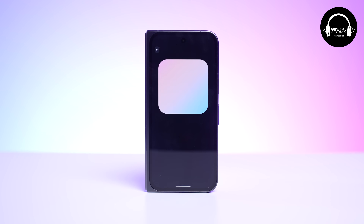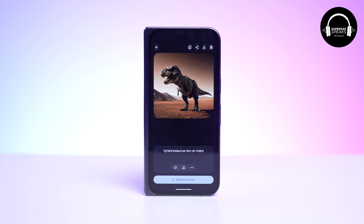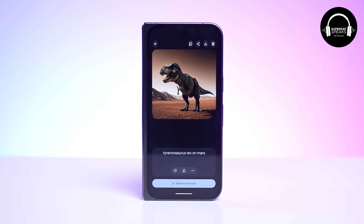Depending on certain situations, Reimagine can work really well, and other times it's a little off — but it is quite fun to use. Pixel Studio lets you just generate images on the fly. I typed in 'T-Rex on Mars roaring' and it was so cool. But after doing it for a bit, you're just like 'okay cool.' It's fun, it's different, but not something I'd use personally on a daily basis.